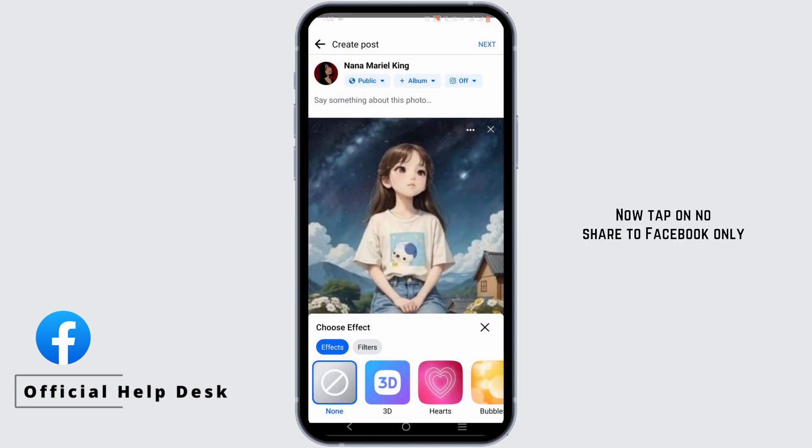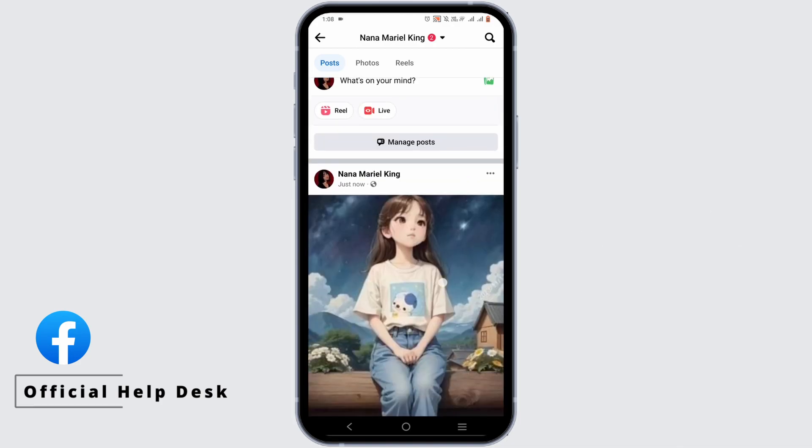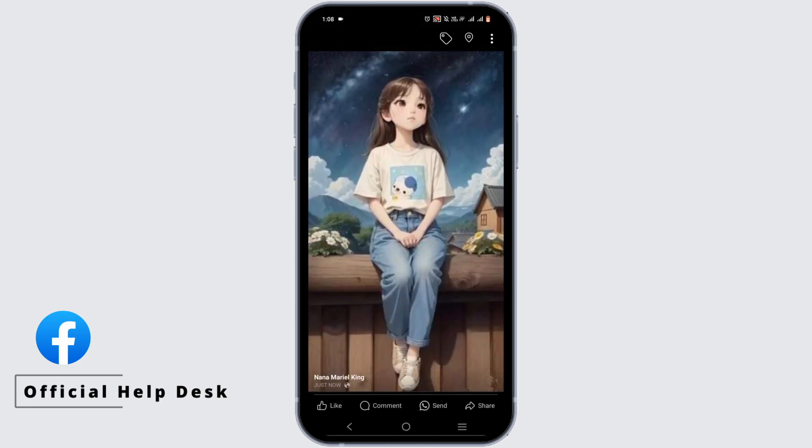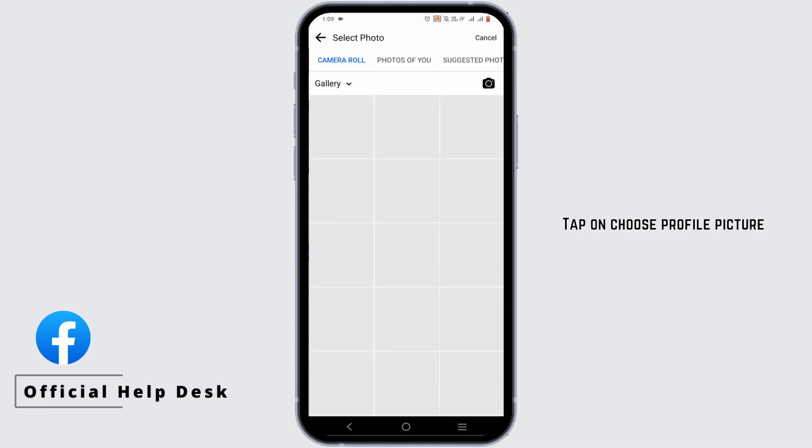Now tap on share to Facebook only. Wait for your photo to be posted. Once it is posted, scroll to the top and tap on the profile picture. Tap on choose profile picture.